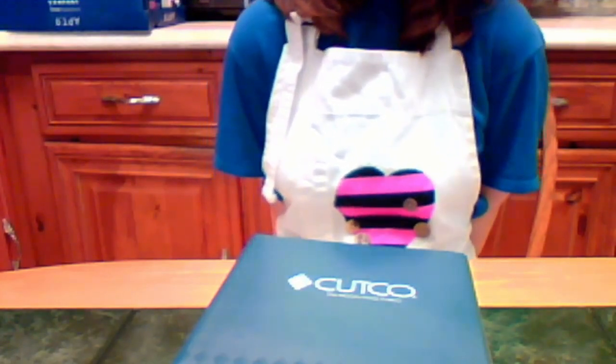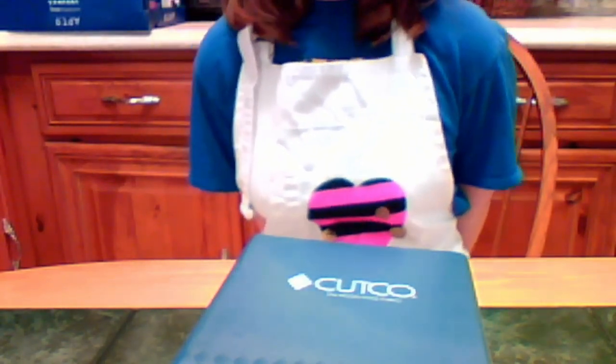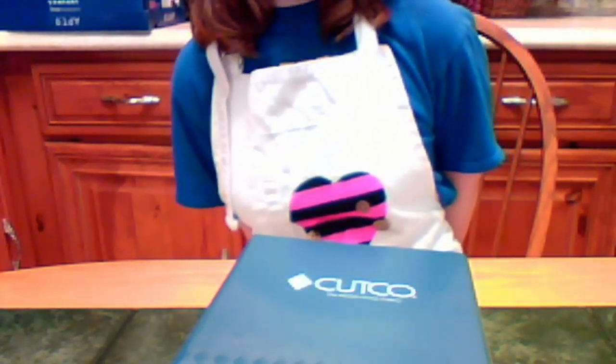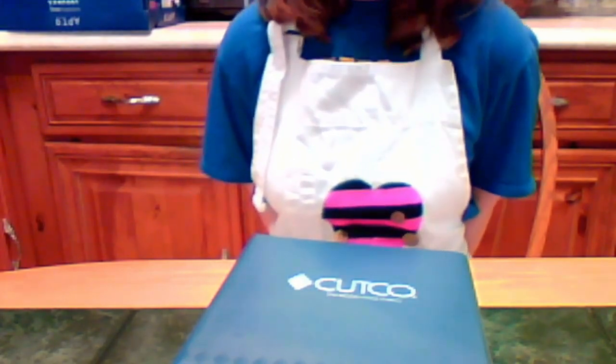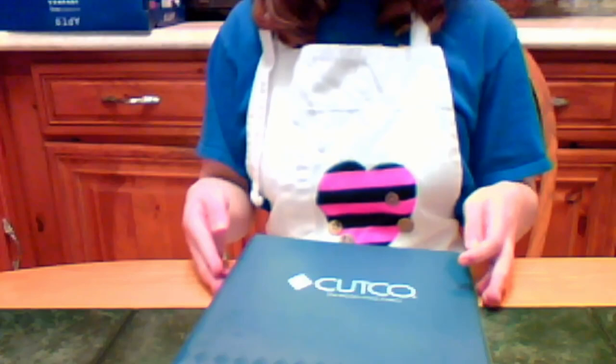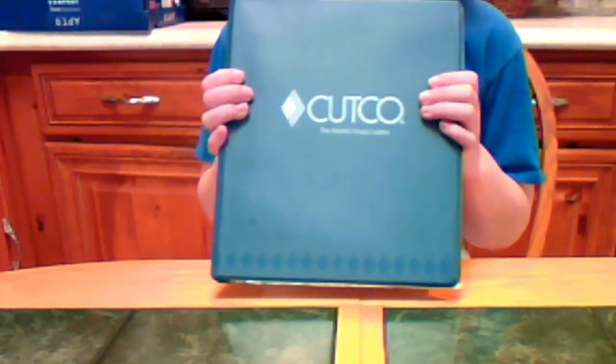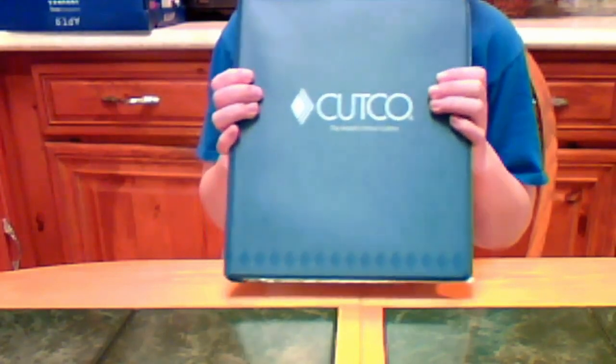Hey, nice to meet you. Thanks for letting me stumble upon your humble abode. I'm glad we get to finally meet. I bet you have lots of questions, so let's jump right into it, shall we? I'm Victoria, the independent Cutco representative that will be showing you Cutco in this video. As I turn the page, I'm going to show you how to slay monsters without having to go to the blacksmith ever again. Sound cool?